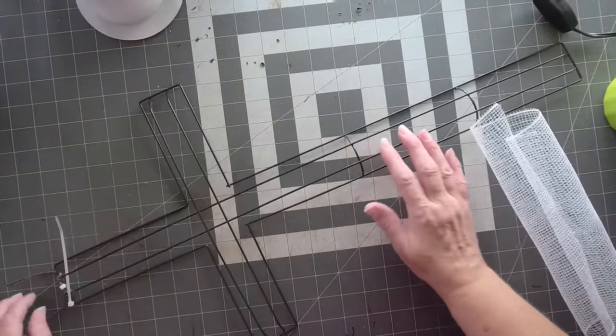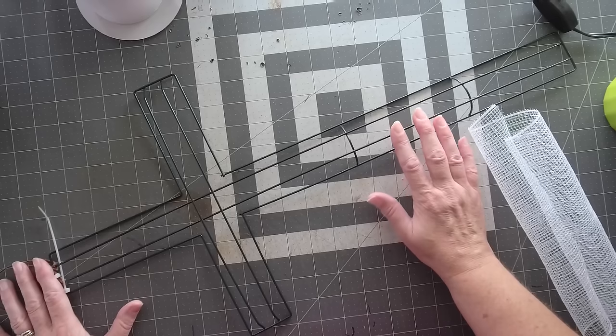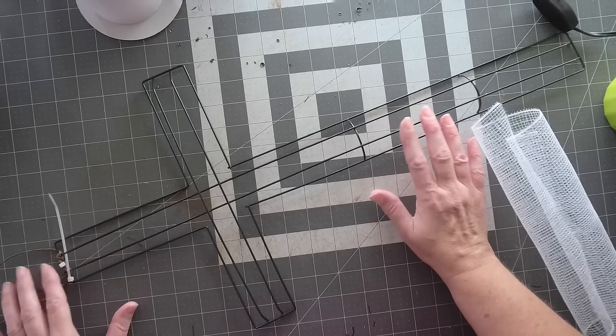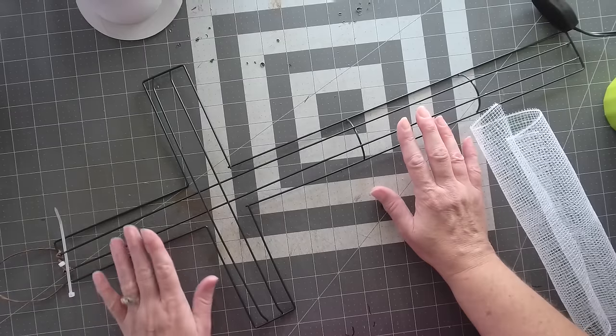Okay, hello everyone, this is Julie with Julie's Craft Cave and today we are going to make a cross wreath. I'm going to show you how I make these.